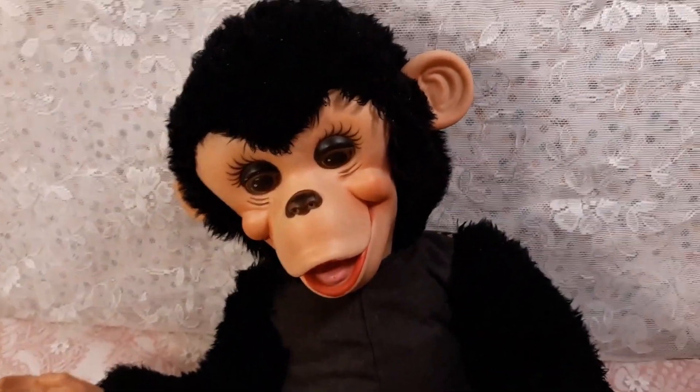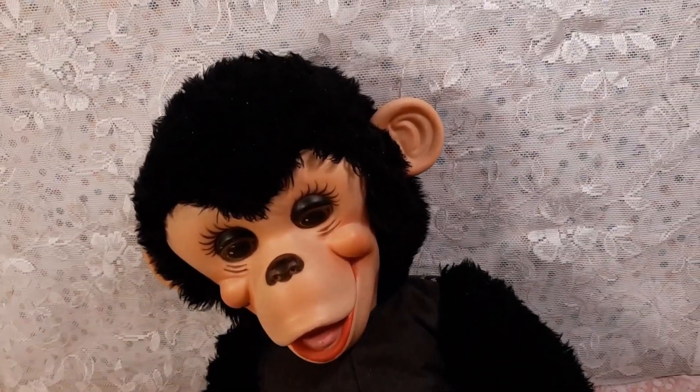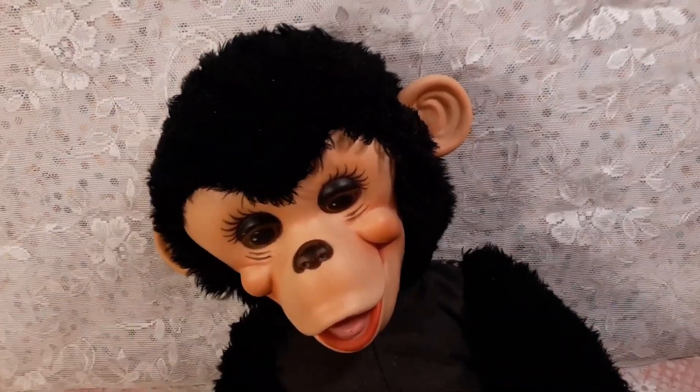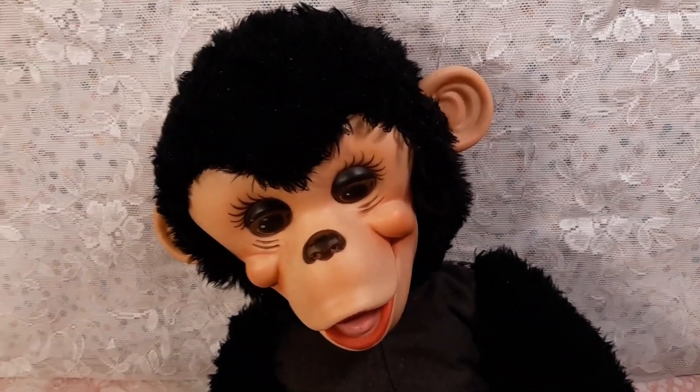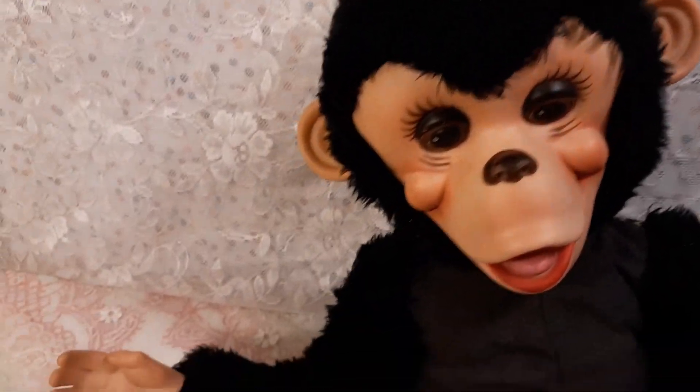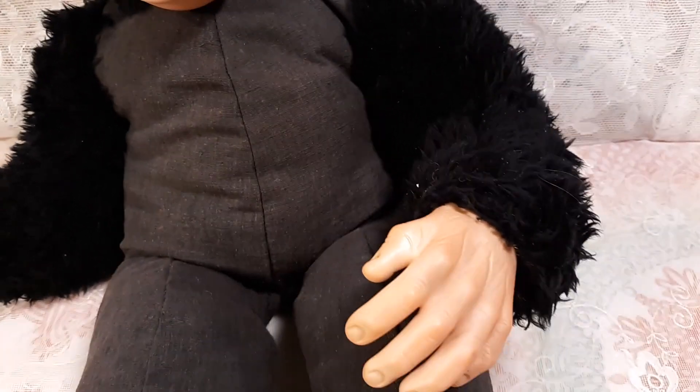The story behind this guy is that I purchased him over a decade ago, and I took him apart — he was in bad repair. I took all of his old stuffing out; it was a mess. I washed his whole cloth body, and he had felt feet which were just all ripped up. Then I kind of put him in a bag after I washed his cloth body, and he just sat all this time.